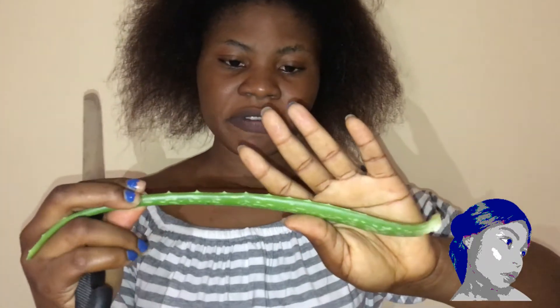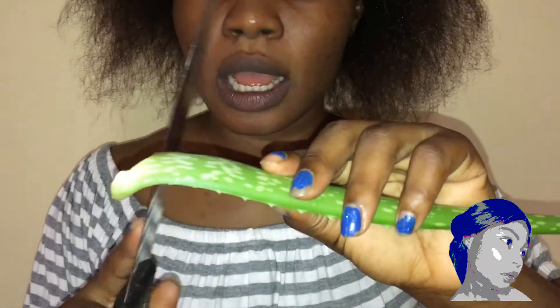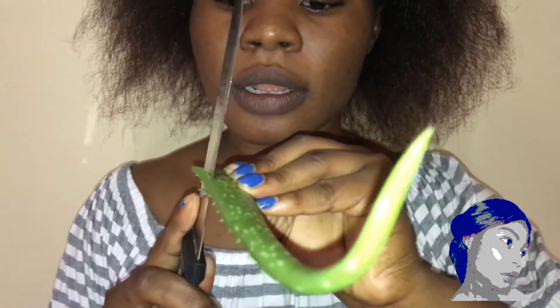This is basically what the aloe vera plant looks like. I will chop off a piece and then I will take the gel from it.